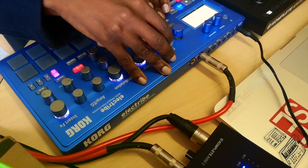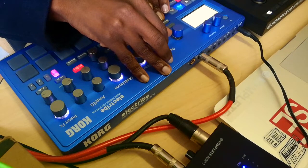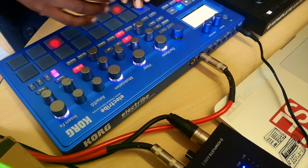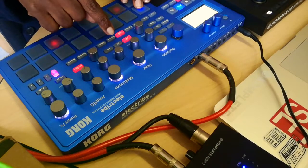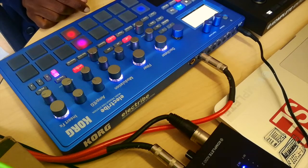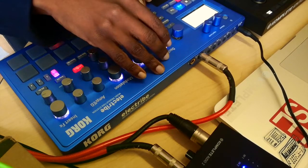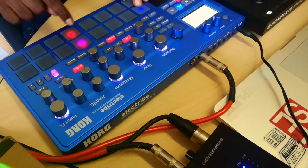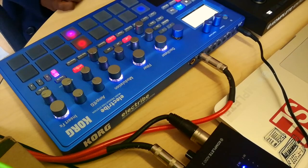I'm just going to add something else as well — let's select reverb. Go to sequence. Pretty cool. So that's basically how your step sequencer works.